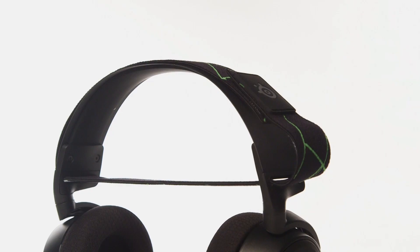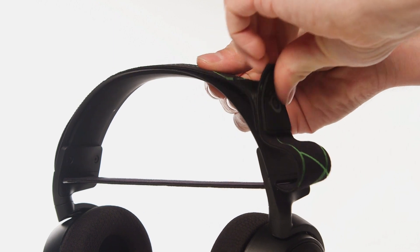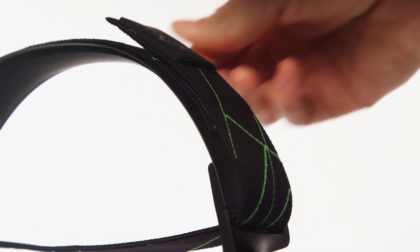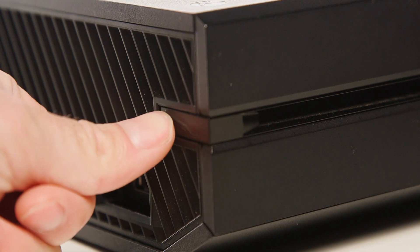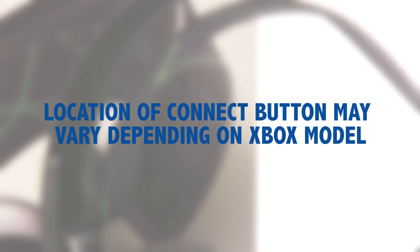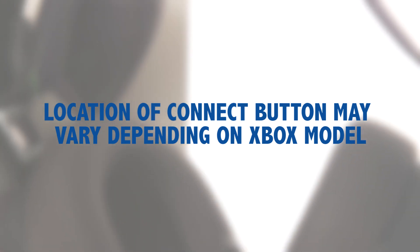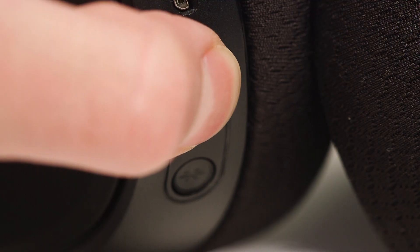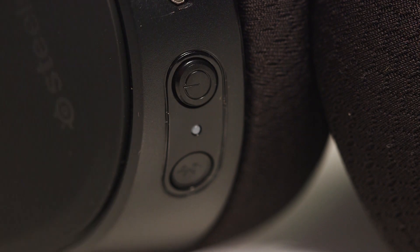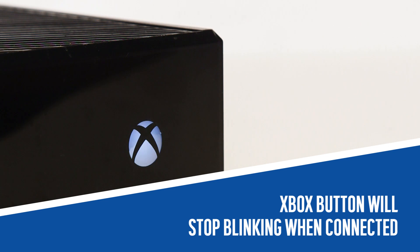Adjust how the headset fits on your head by tightening or loosening the Velcro strap on the left side of the headset. To connect the headset to your Xbox, press the connect button on your Xbox. This button may be located differently depending on the type of Xbox you have. Press and hold the power button on the headset for six seconds and your headset will connect to the Xbox.